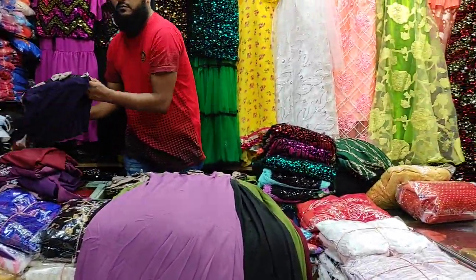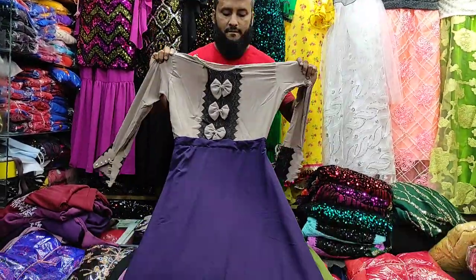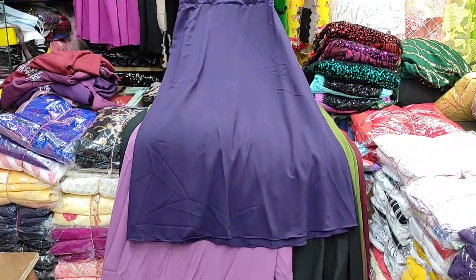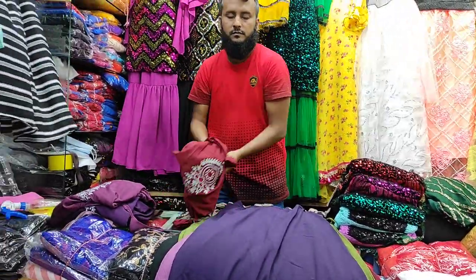I can see the colors. These are very amazing colors. Plus they have beautiful colors. We can see effects. Its good colors.